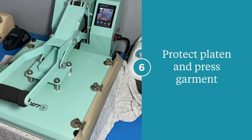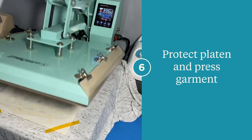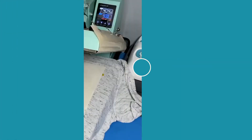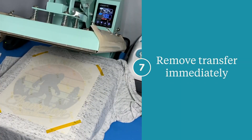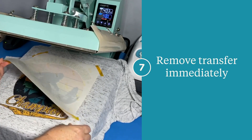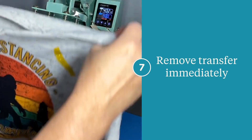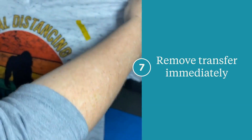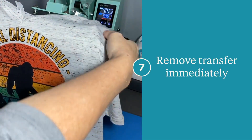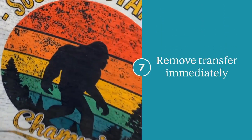Then you're going to press — again, 400 degrees for 60 seconds. As soon as it's done, you're going to want to open that press up and remove those papers. We're going to remove these pieces of paper and immediately remove our image. Be careful, you don't want to lift it up and drop it back down — this can cause ghosting. Get that image off as quick as you can, then pull your garment out of the press. That tape just comes right off with no residue, and there is your nice, vibrant, sublimated image.